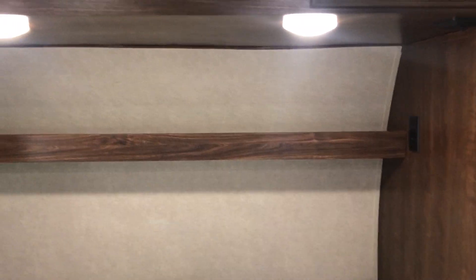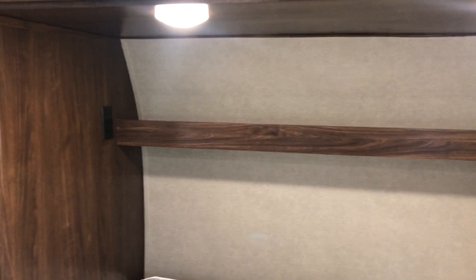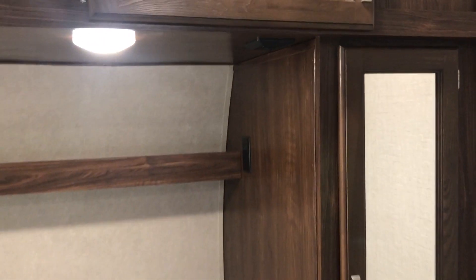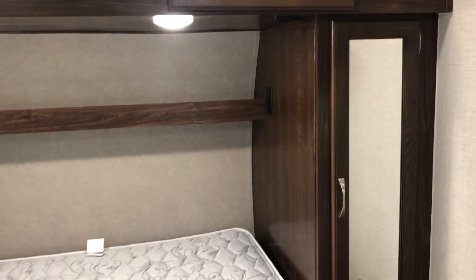There's a shelf that we use to hold cell phones and those kinds of things at night while they charge, with a 110 outlet on either side. There's also a switch up there to turn off the exterior lighting — kind of like the last light you turn off at night — so you don't have to get out of bed to do that.